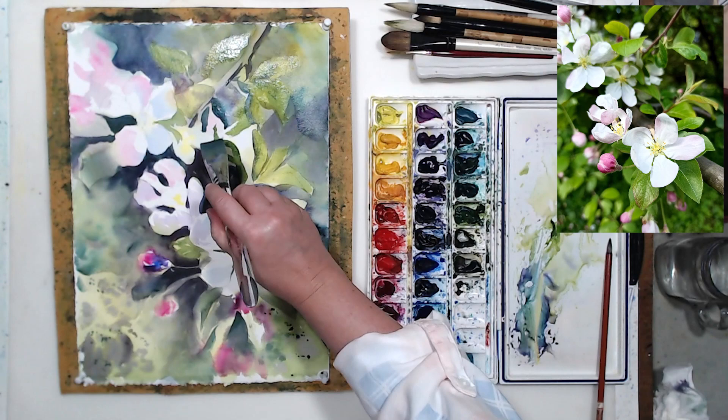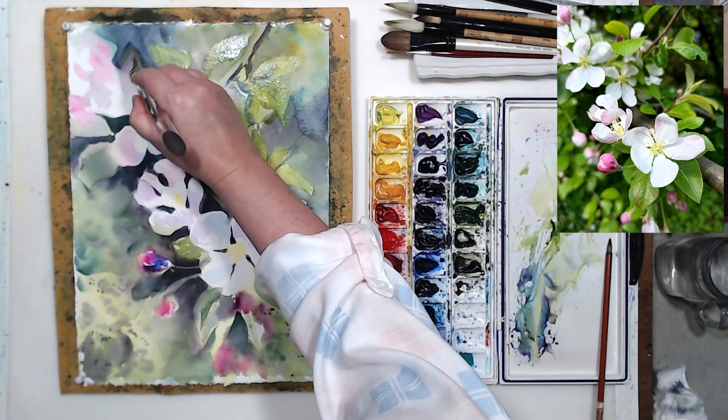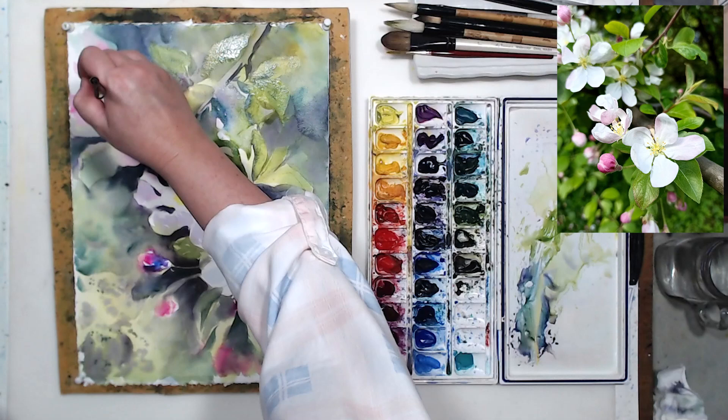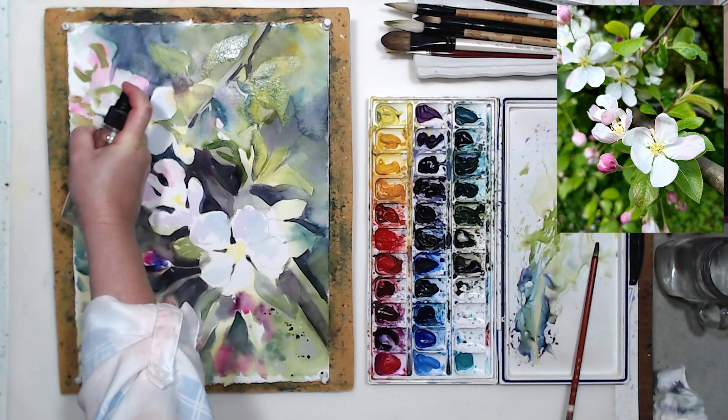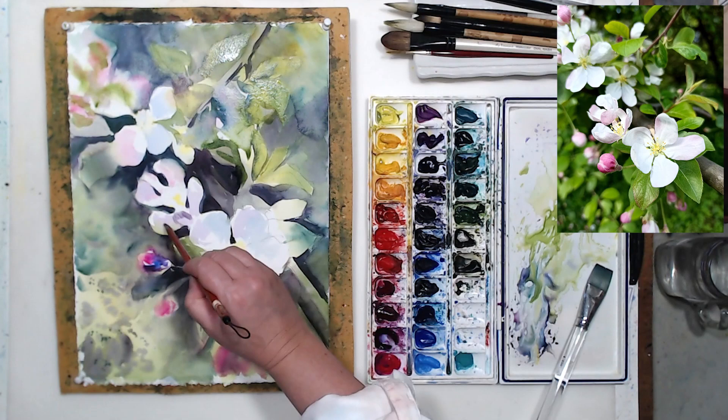The second layer is a little more involved than the first because we need precision — we need to paint around our lighter areas and start developing details. I'm not touching the flowers yet, I'll work on them more later. Developing mid-tone and dark mid-tone areas for now. In the upper left corner and basically all my corners, I want loosely painted areas with soft edges — that's how we get things out of focus.